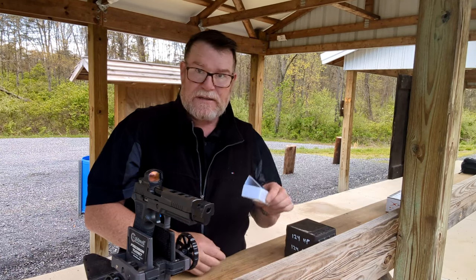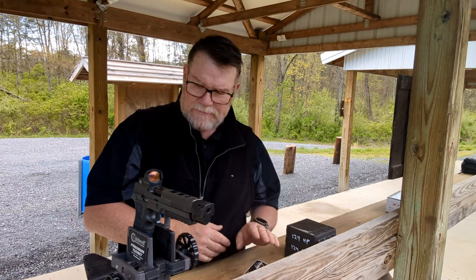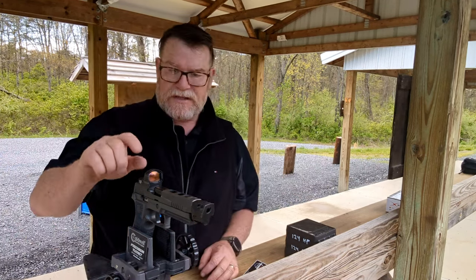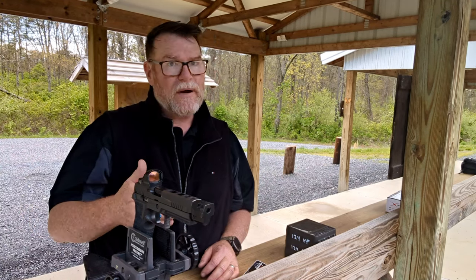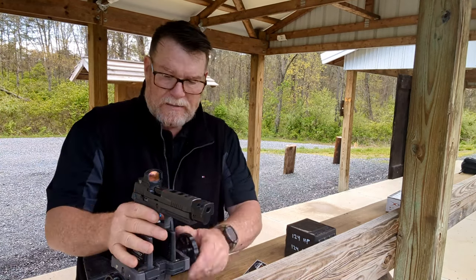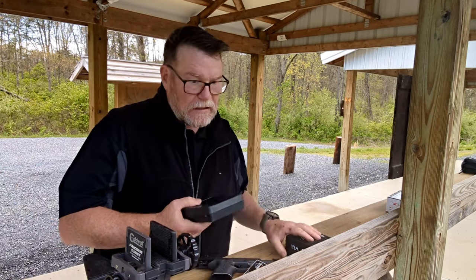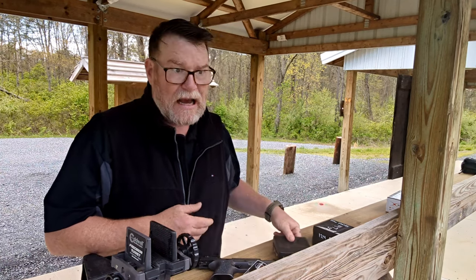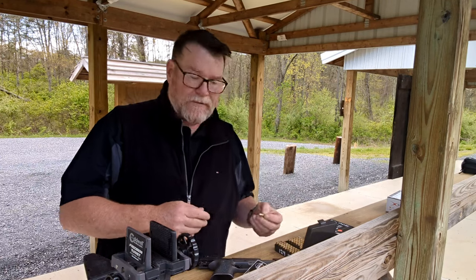Thanks to the guys over at Callaway Ballistics — I still have some of their factory ammo — I was able to do a quick look at it. Yesterday I came out here and noticed the same problem, because this gun loves a hollow point. It does not like a round nose. The boys over at Bass Pro Shops carry them, and I shoot Extreme 124-grain hollow points — went ahead and bought 500 more.